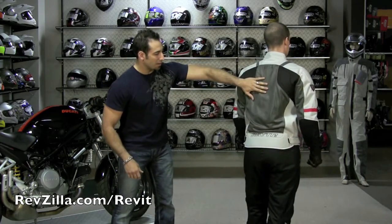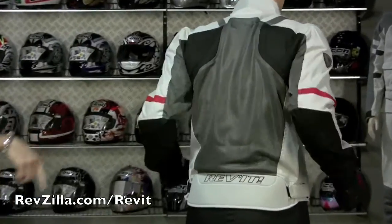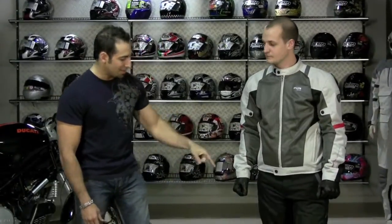Nice panels on the back. It comes with a foam protector which can be upgraded to the Nox. The Air comes in four colors for guys, and three colors in a different cut for women. The Mistral pants also come in a men's and women's version.